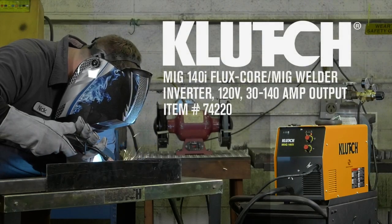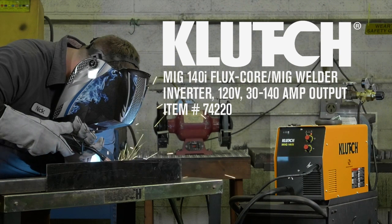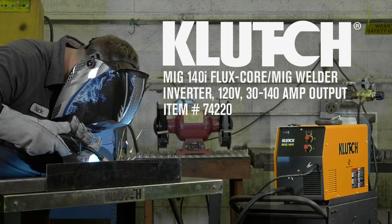This MIG 140i welder from Clutch is just right for all consumers, from beginners to pros, for flux core and MIG welding.